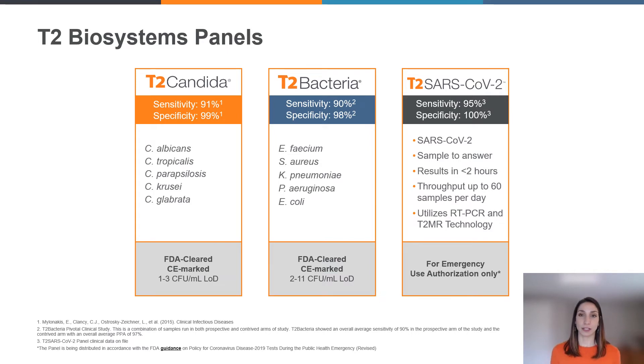These panels make up the currently available portfolio from T2 Biosystems in the U.S. The first panel we have is T2 Candida, which is for the detection of the most common and most lethal sepsis-causing fungal pathogens, where currently 40% of those infections are missed by traditional blood culture. With a limit of detection of one to three colony forming units per milliliter, T2 Candida is able to detect very low levels of candidemia in the bloodstream as compared to blood culture. The species on the T2 Candida panel are Candida albicans, Candida tropicalis, Candida parapsilosis, Candida krusei, and Candida glabrata.